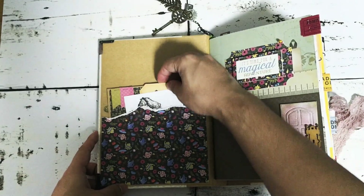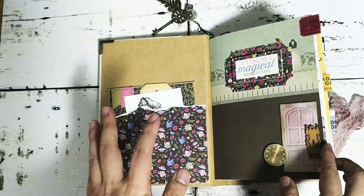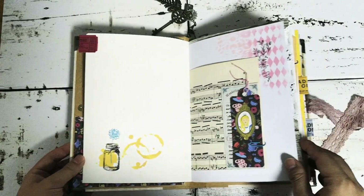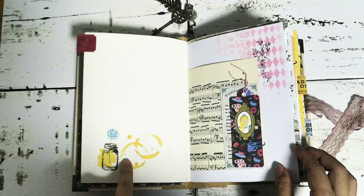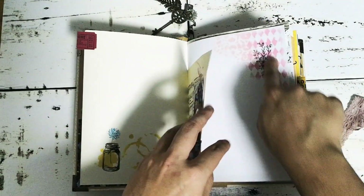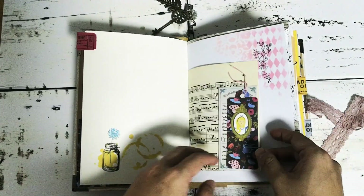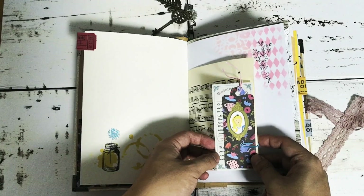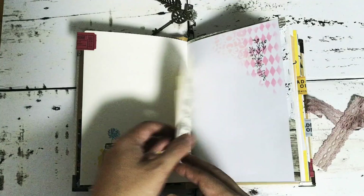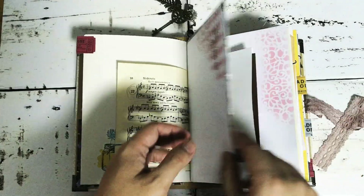To not make the video extremely long, I'm just going to go through the book quite fast. If you have any questions, just leave them in the comments. I have a lot of spring themed elements throughout, like flowers and stuff, and I kept to the color theme from the Echo Park paper — that's kind of how I tied it all together.